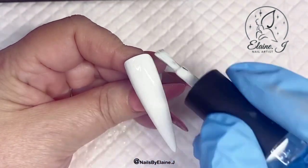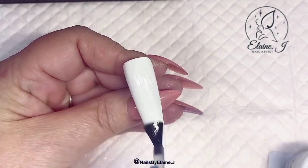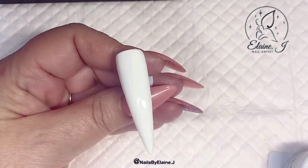Starting off I'm just going to apply two coats of the white to all of the nails, and when that's done I'm just going to go in with a matte top coat. Because we're going to be putting stuff on top, it's always best to use a matte.